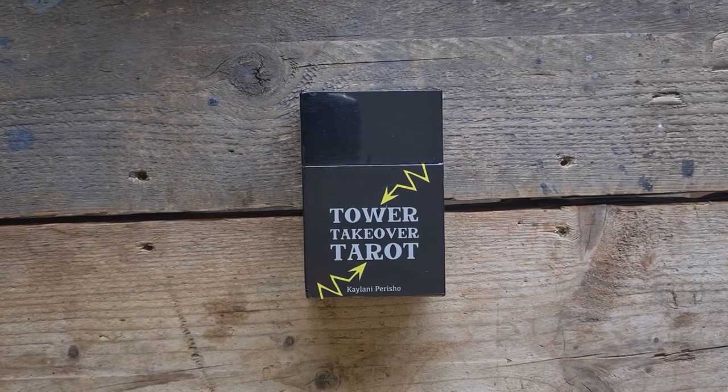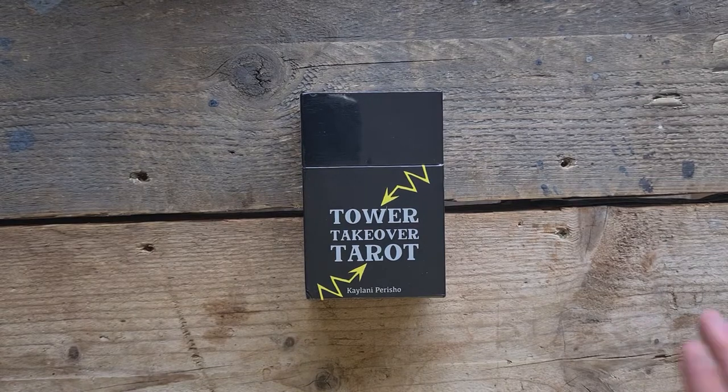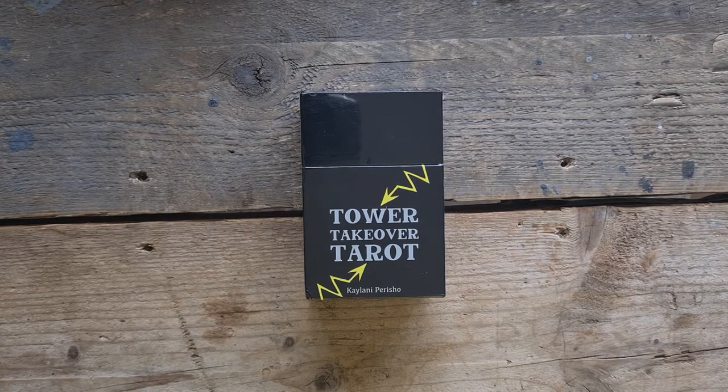Hi, welcome to Magpie Moonchild, my name is Kayleigh. This is a deck unboxing and exploration for Tower Takeover Tarot by Kehlani Parisho. I'm really sorry if I've mispronounced your name Kehlani, I apologise.